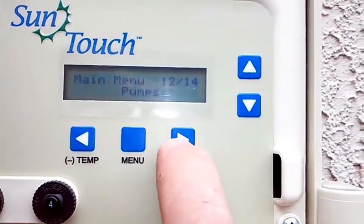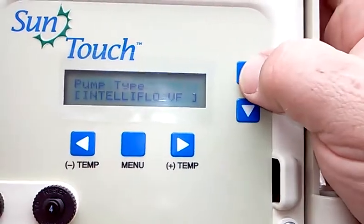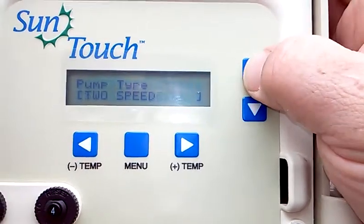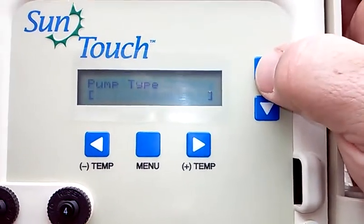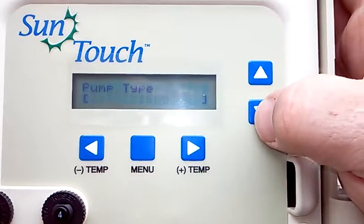You can go all the way through there. You're going to hit the right arrow button, and at that point you get to pick from: Single Speed Pump, Two Speed Pump, IntelliFlow VS Variable Speed, IntelliFlow Variable Flow, or IntelliFlow Variable Speed and Flow.